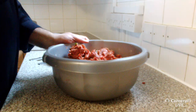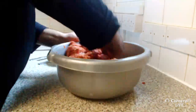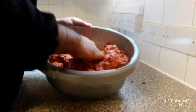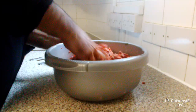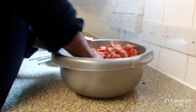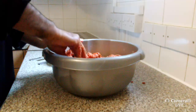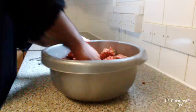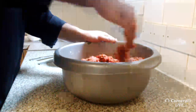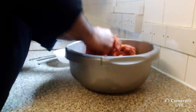You want to continue mixing until you get fat on the sides of the actual bowl. The test is — if you put some in your hand it will stick to your fingers. At the moment it's slightly tacky but needs a little bit more. I know it's a little bit of effort, but all good things require sufficient amount of effort.